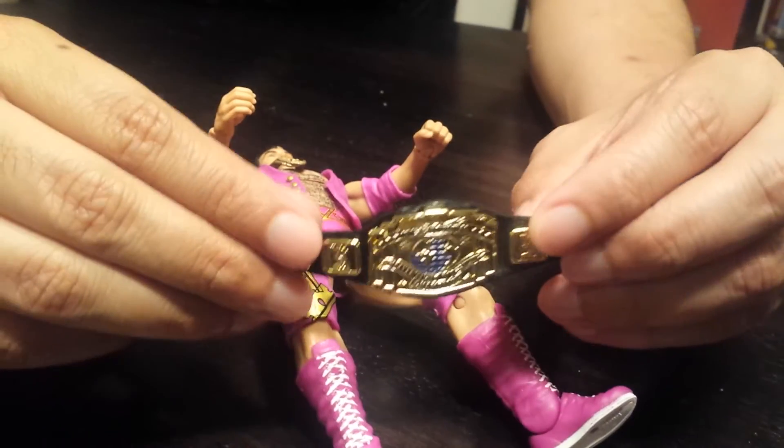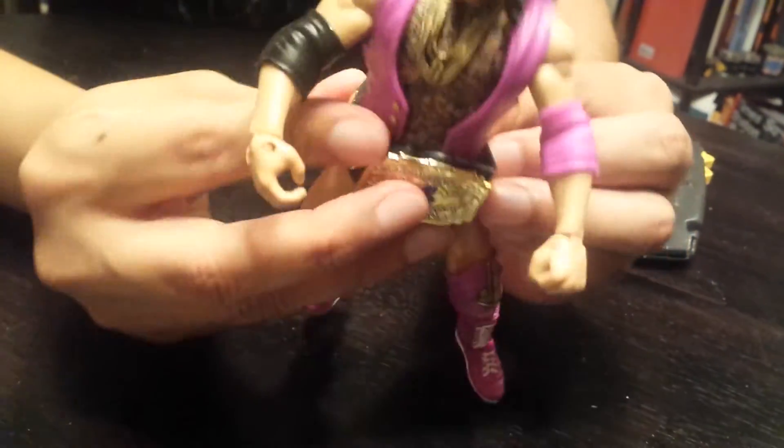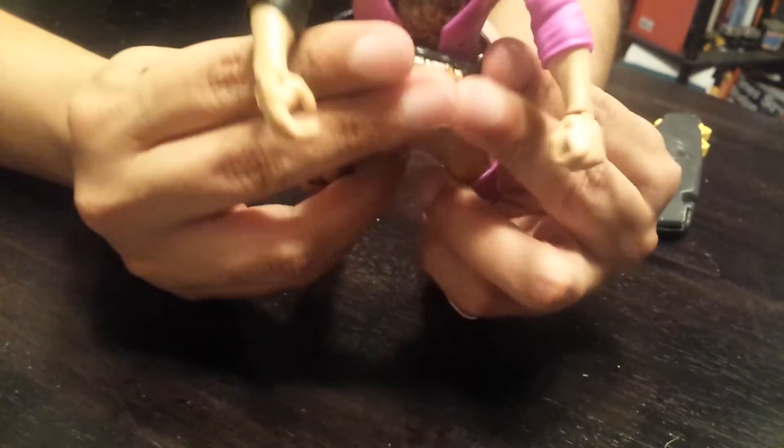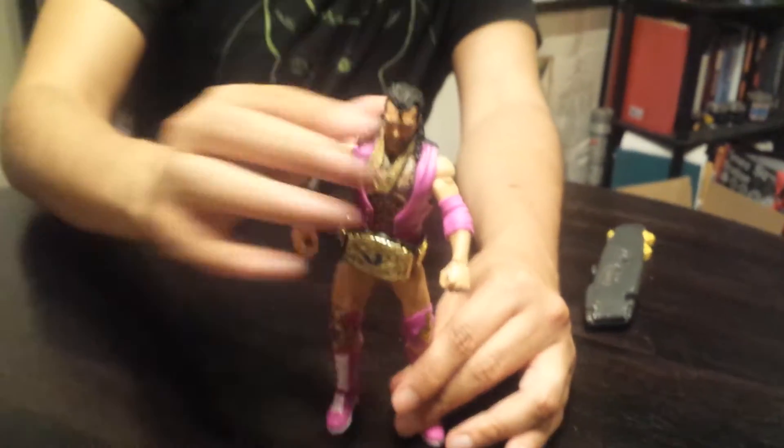It actually says WWE on there, but anyways, I'm sure it fits on his waist — it snaps right in. Not too hard. It's the bad guy and he's pretty cool.